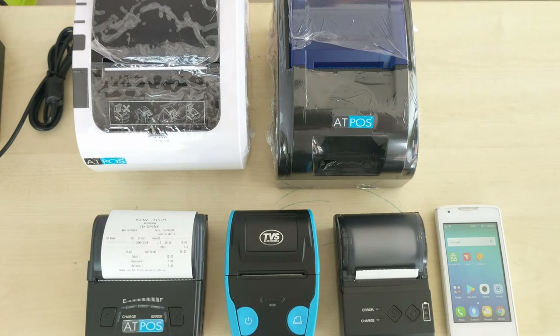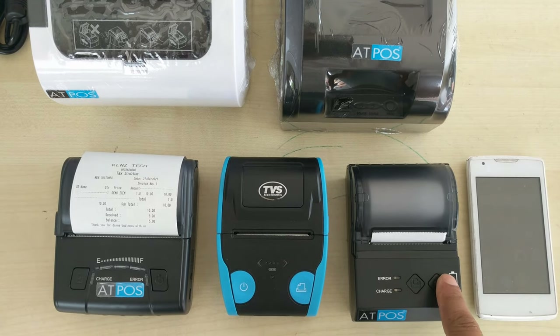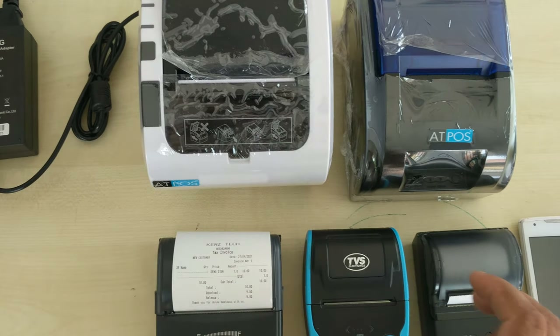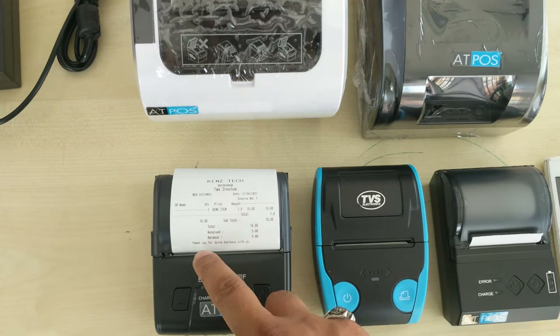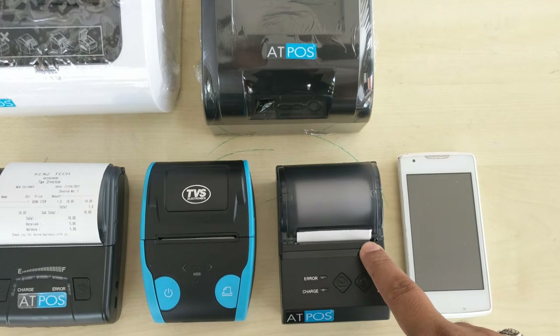Here we have five models. These three models come with a rechargeable battery for van sale delivery. These two models come without a battery. We have two types of paper size: three inch, which is 80mm or 79mm, and these three models come with two inch, which is 58mm paper size.